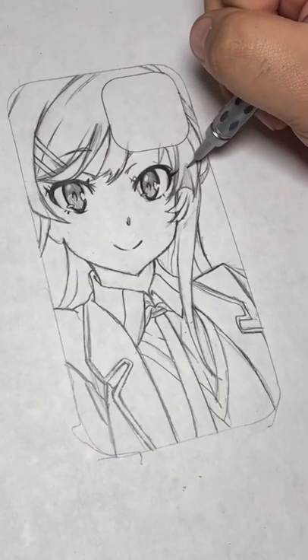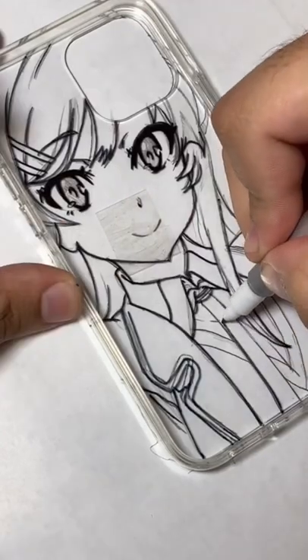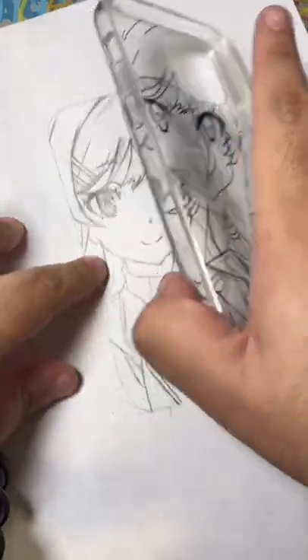And then after that, when I'm done with the sketch, I lay a piece of tape over it and then I put the phone case over it so I can start lining it with the Sakura Identity Pen, which is the pen that I pretty much always use for any of these paintings.